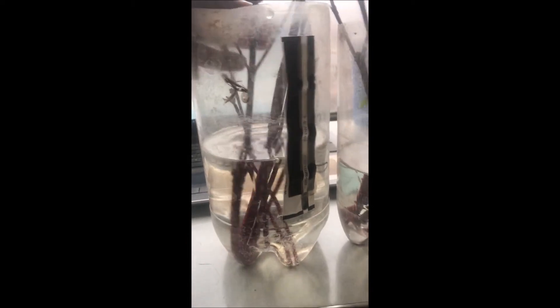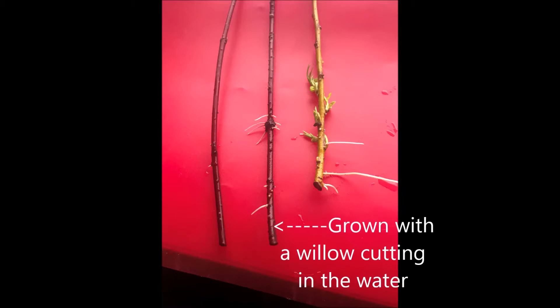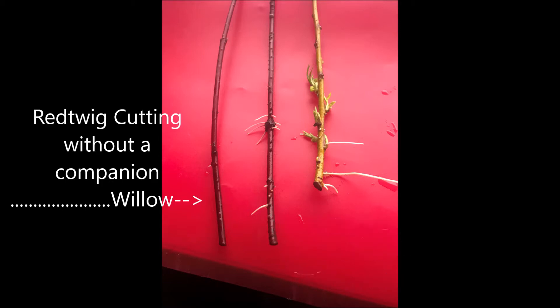We use a little trick when we grow red twig dogwoods. These red twig dogwoods did not have a willow cutting in the water. This one did, and I'm going to show you the gross difference in the root growth when you have a willow present in the rooting water. This is a willow cutting that has started to root. The cutting in the middle is a red twig dogwood that was exposed to a willow tree cutting in a water solution. The cutting on the left had no willows in the water solution.